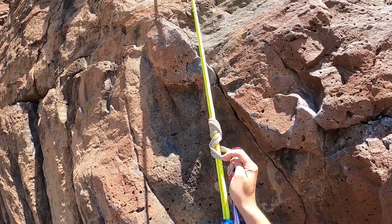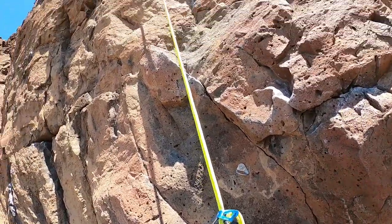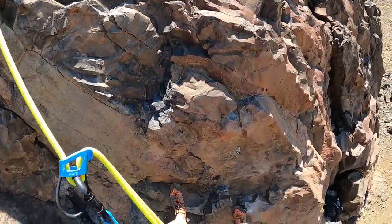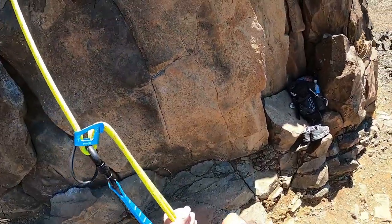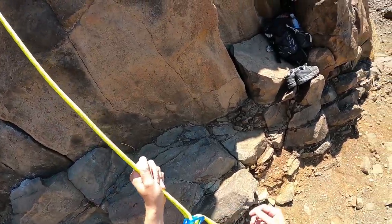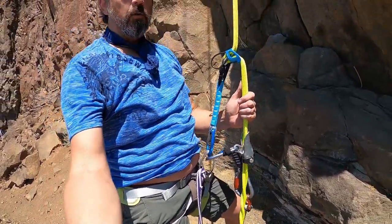I'm going to take off my prussic and let it dangle. I can control my speed with my shunt and my left hand — let's go down. There we go. The descent's a little bit slow because all you've got to do is put a little weight on your ATC and it slows you down. Since there's friction on the shunt and there's the weight of the bag, there's no way you're going to slide down too fast.